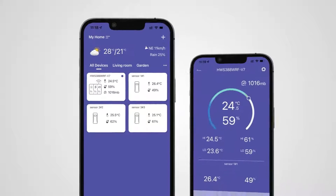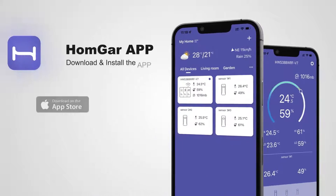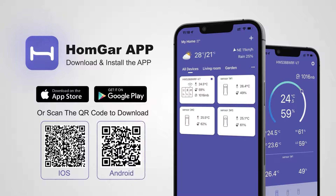Hello and thank you for being a part of the Baldur family. Today we will go over how to install the BK01 smart Wi-Fi weather station with HomeGar Smart Plus. Let's begin.